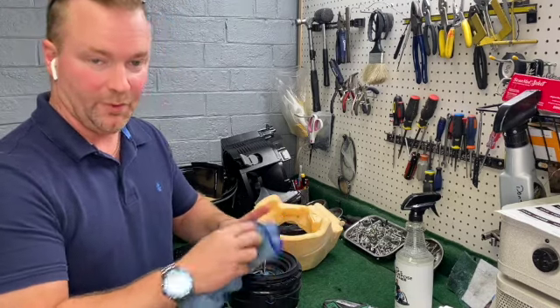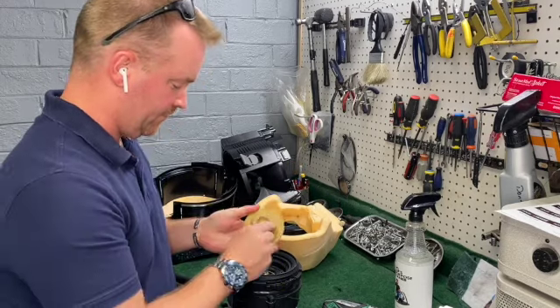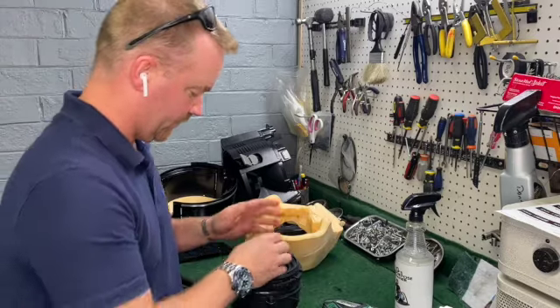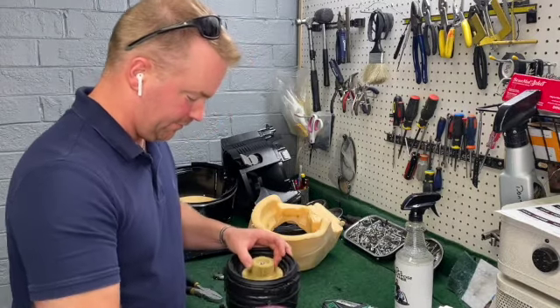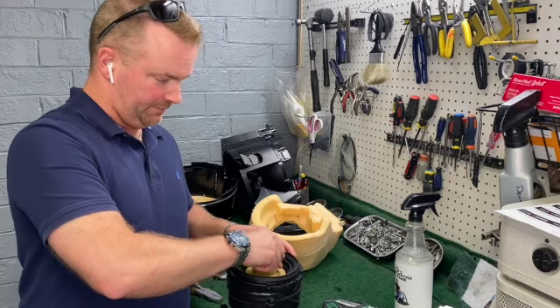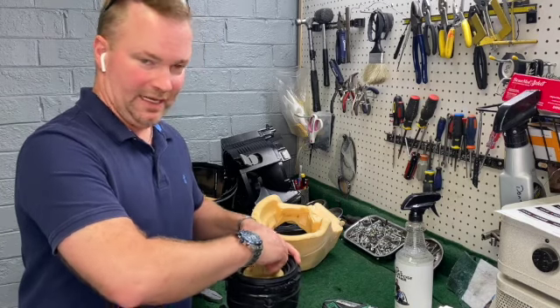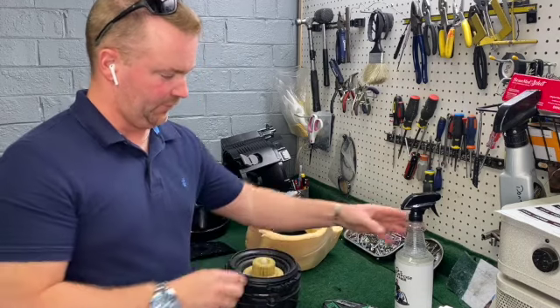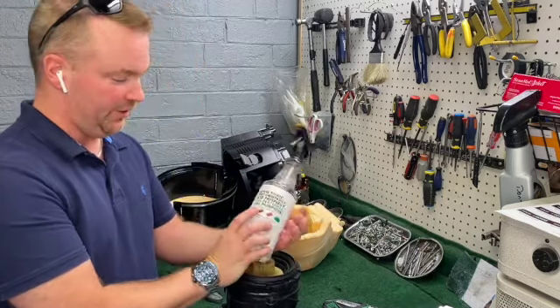Making sure all parts are dry. A couple things — I love Dawn dish detergent because it cuts the grease and grime. This is something new and it's good for stone, wood, carpets, sofas, leather, and more.